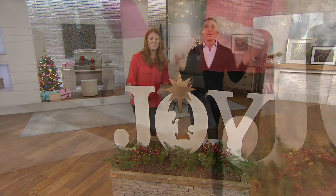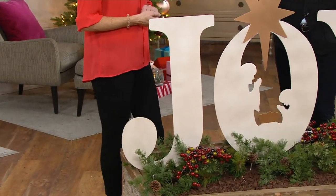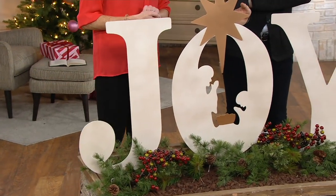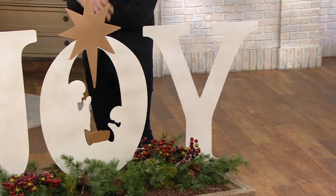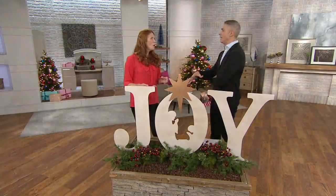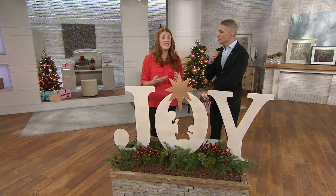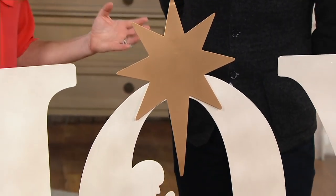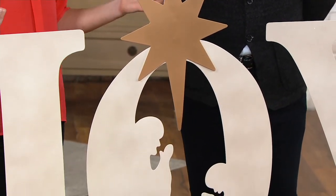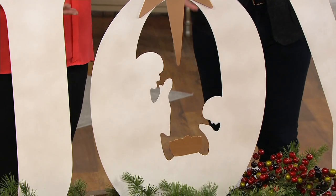You might know Plow & Hearth for the wind spinners we present here at QVC, which are famous year-round. This is one of those items where you can't necessarily walk into a store and find a piece like this — I haven't seen anything like this anywhere. That's what Plow & Hearth is known for: in-house designers that create products with a beautiful, traditional look but give it something that makes it different — a statement piece.